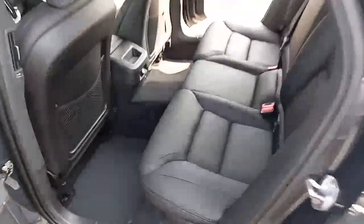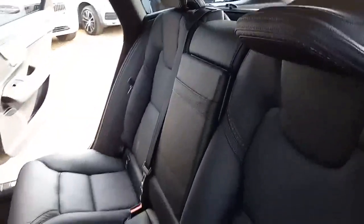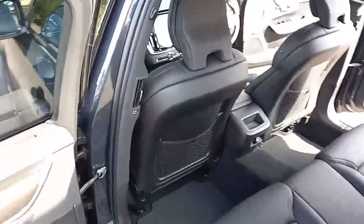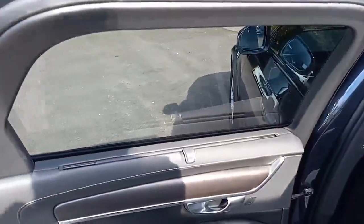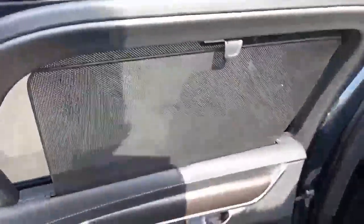Coming around the back, the same styling cues continue. There are three three-point belts, ISOFIX on the two outer seats, three independent headrests, an armrest in the middle, a power supply in the middle, and vents in the B-pillars. As well as having tinted windows, there's the added benefit of built-in sun blinds — a really clever thing to have.